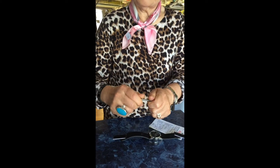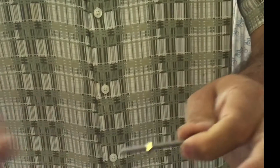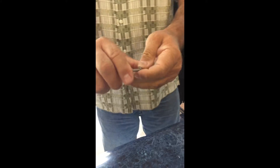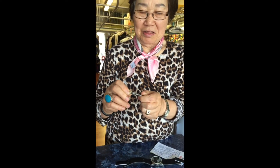Can you bend it with two hands? Bend it — no bend, right? Hold the camera so you can see. Watch this. You want to try it? Go ahead, try to bend it — no bend.